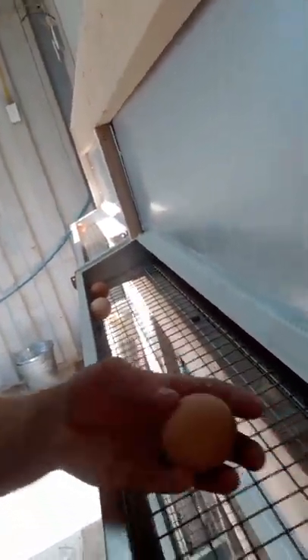In here is our egg collecting room. Here's the other side of these nest boxes — these are the best nest boxes. You can see the eggs just roll right out. They just started to lay, so there are just a few in here right now.